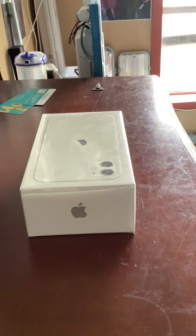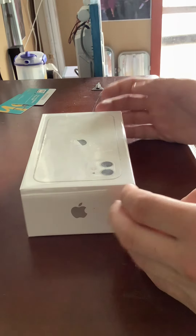Hello everybody, today I have an exciting unboxing for you of the iPhone 11. Now this is the classic 11, not the 11 Pro. So this is going to be my new mobile phone.